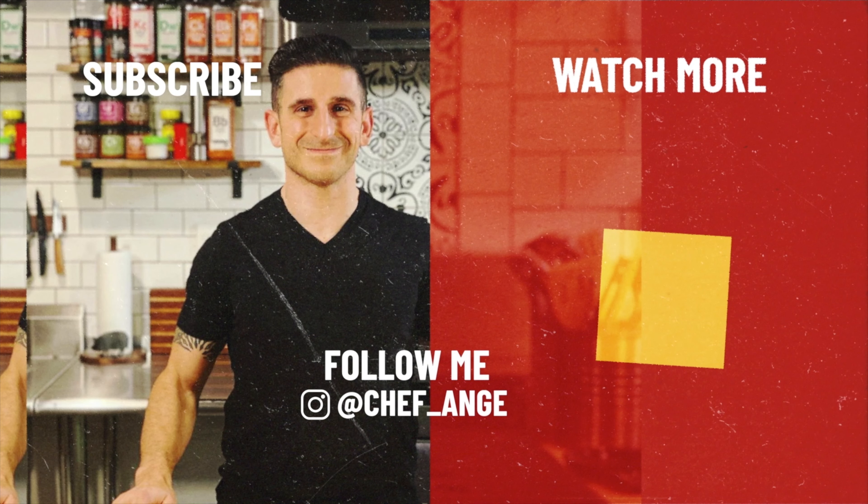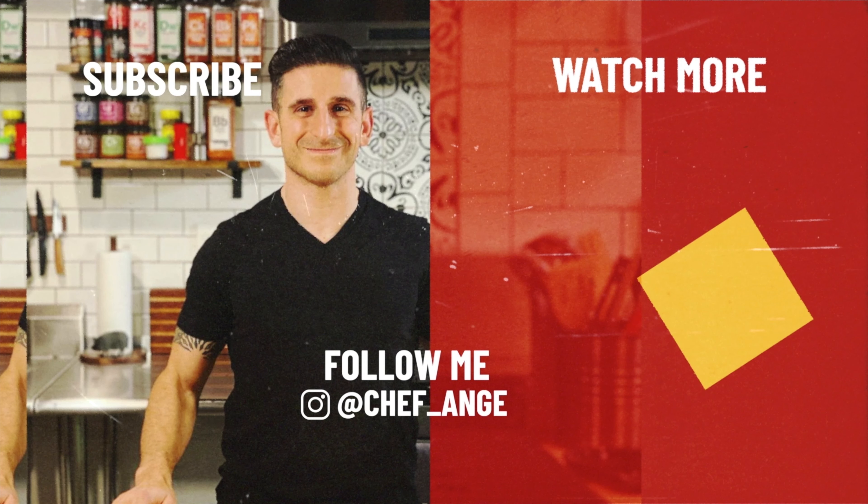I want to show you my take on one of the most classic and beloved salads of all time, the Caesar salad. Stick around and I'll share five essential tips that will elevate your Caesar salad from good to unforgettable. Whether you're looking to impress your guests or just treat yourself to a restaurant quality salad at home, these tips are for you. Check the description box below for the full ingredient list. Let's get cooking.